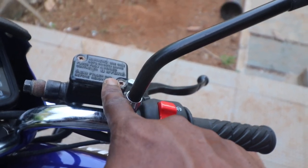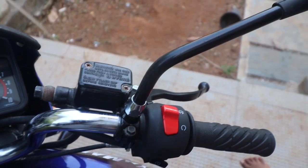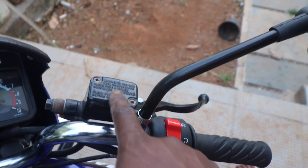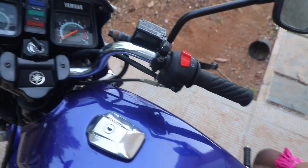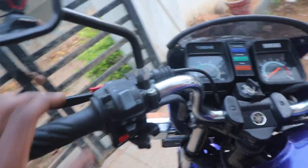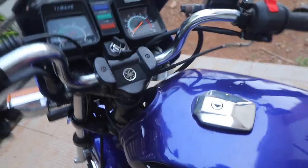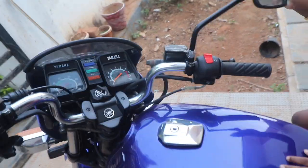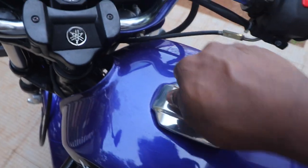Look at the master cylinder — this one is from a Gladiator, so the one on the original RXZ will have Yamaha writing on it. Then look at the overall condition of the accelerator cable and check the switch gear completely to see if it is working. Another thing to check is the tightness of the handle — rock it sideways and check if it is moving freely. You can also start the bike and rock the handle; if the acceleration goes up or down, that means your cable is short and you need a new cable.